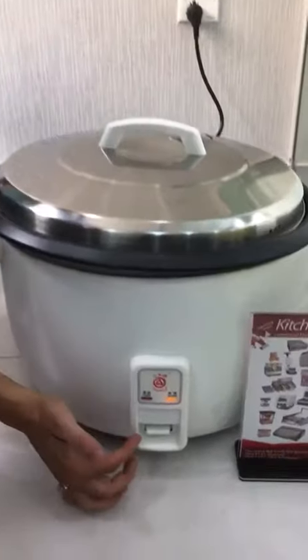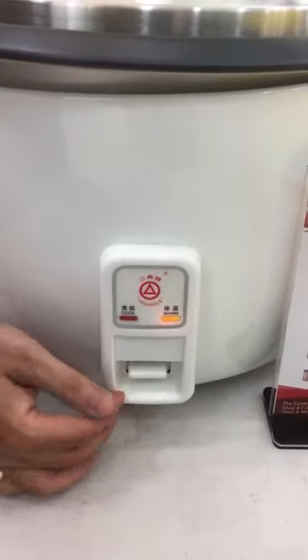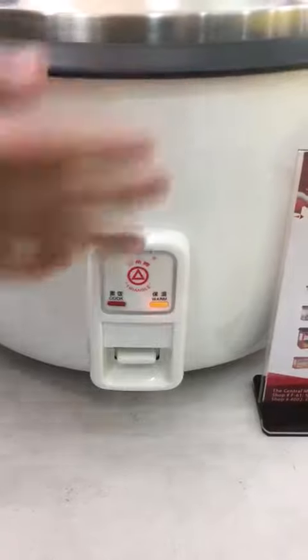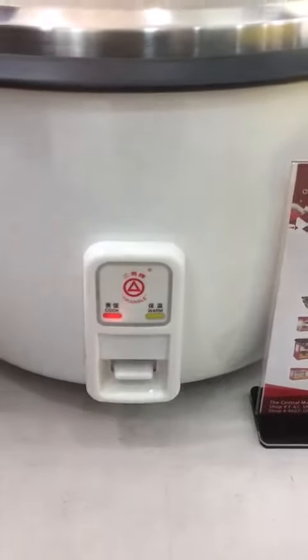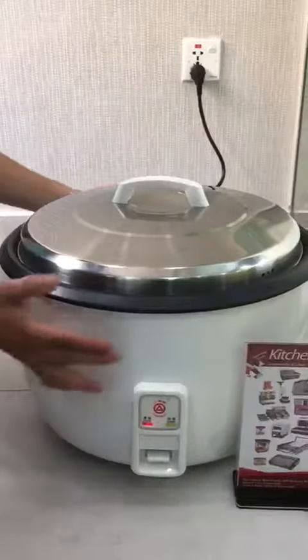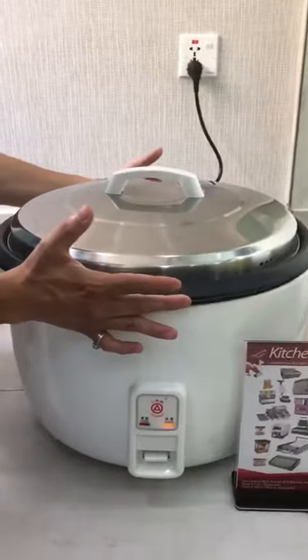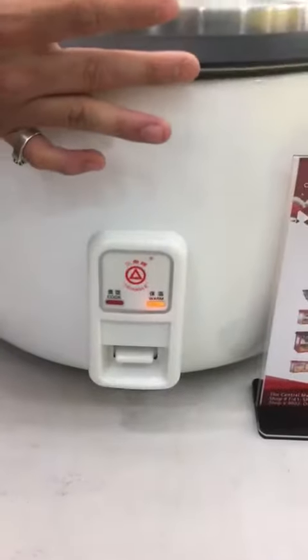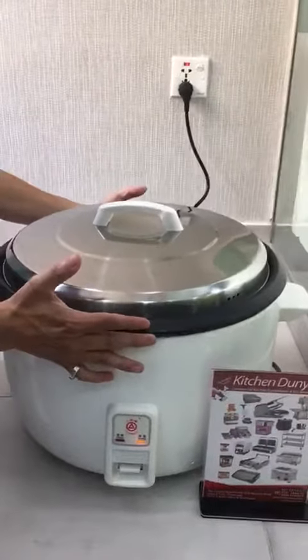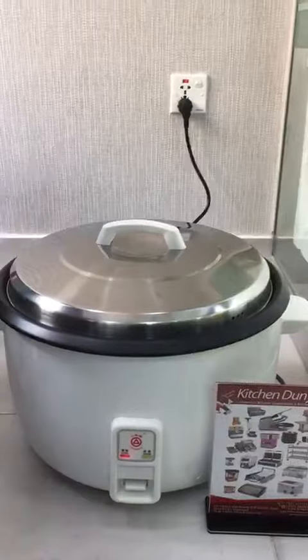There are two modes: one is a warming mode and the other is a cooking mode. The machine is now on, and if you pick it up slightly, it goes from the heating to the warming mode — that's a key feature. Also, if the lid is not on, the knob will not be able to be turned on.